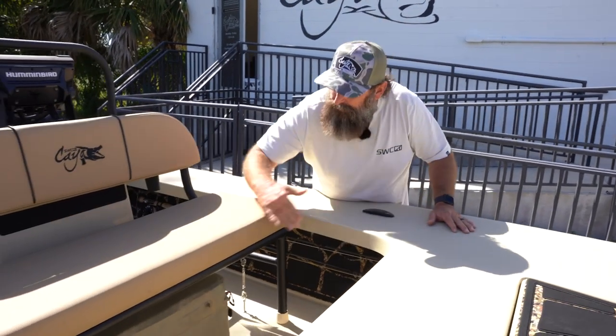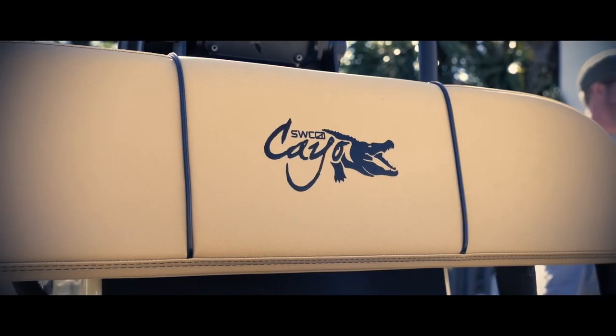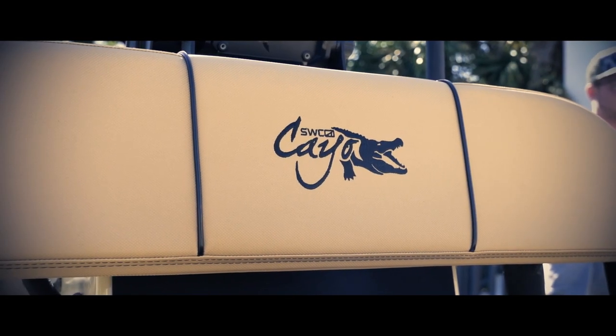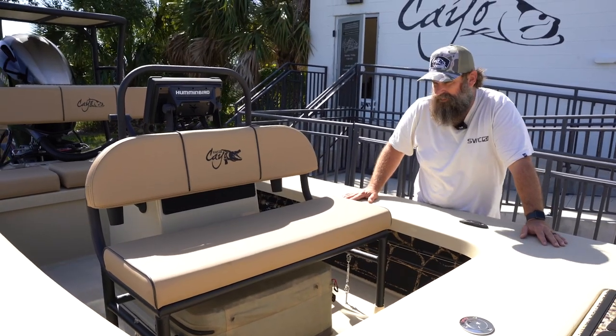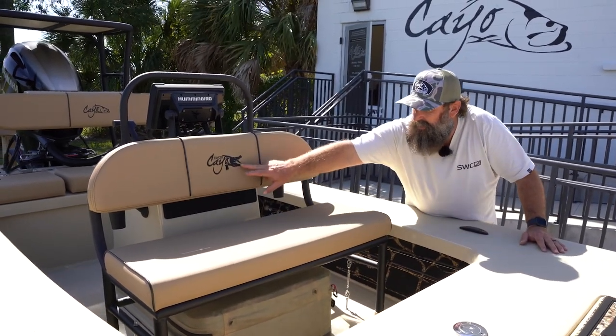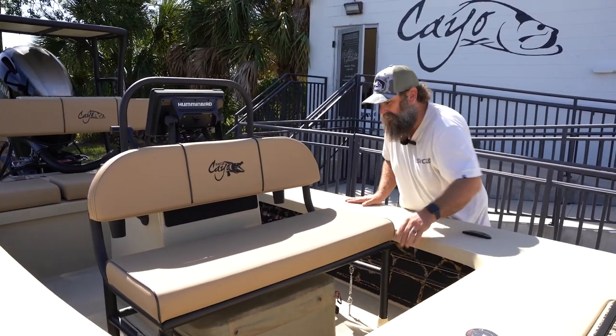We have the first Cayo bench configuration for the seat. This came out really awesome and we ended up doing a custom — Chase Hancock did the Cayo logo. He's the artist for SWC and I asked him to do a gator theme on that instead of the tarpon, which you'll see on the sticker up here.